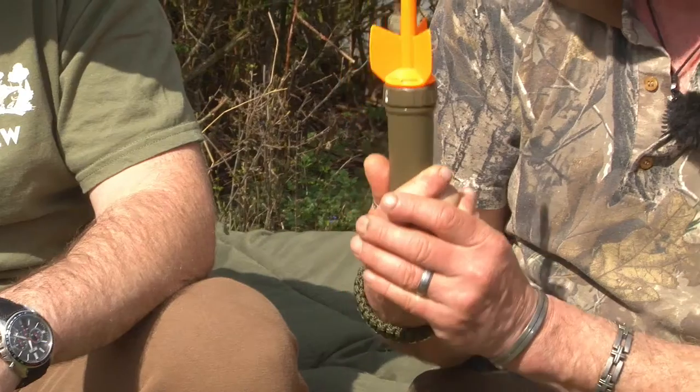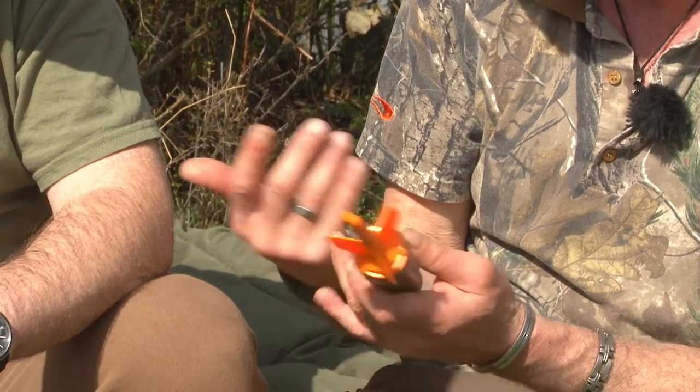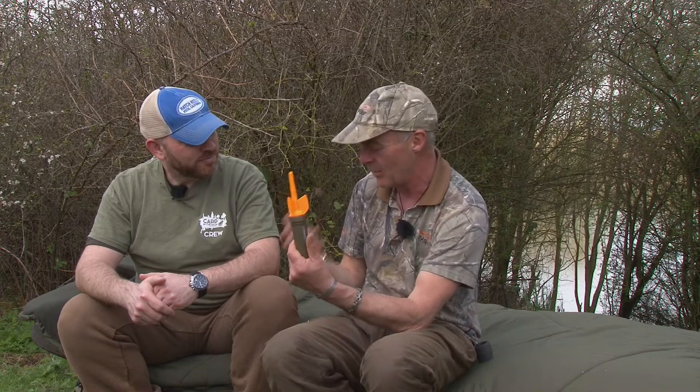It doesn't rely on anything external. Talking to people about it, there is a slight bit of confusion — people think you need a phone signal, you need wireless. You don't need anything. This is like your modem. This is your Wi-Fi sender, and the device you've paired to it is your Wi-Fi receiver. So no matter where you are, you can use it — here, in France, you could be on the moon. It doesn't matter. As long as this is sending, your phone is receiving.